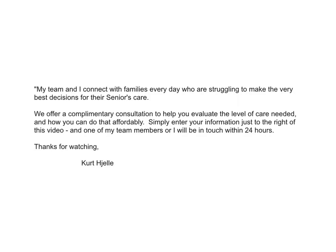So those are just general safety guidelines. After each one of these, if you need any further help, we'd be happy to offer you a complimentary consultation. Simply enter your information to the right of this video and myself or one of my team members will be in touch within 24 hours. Thank you.